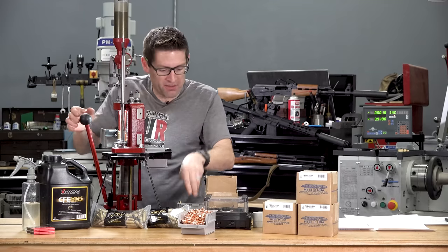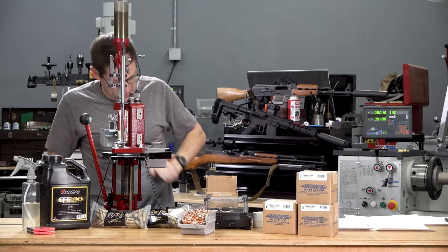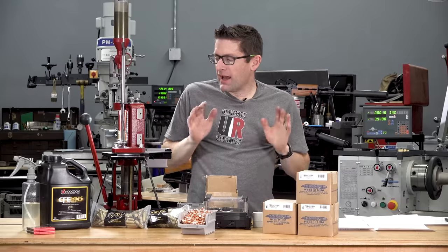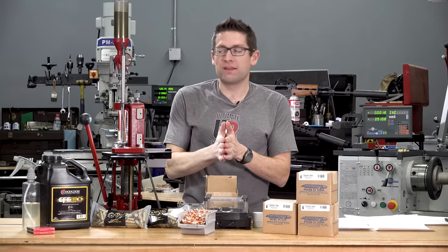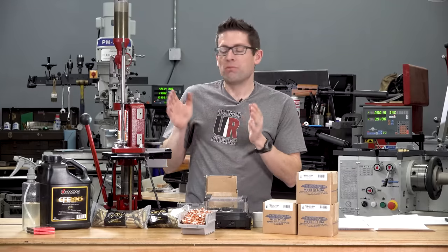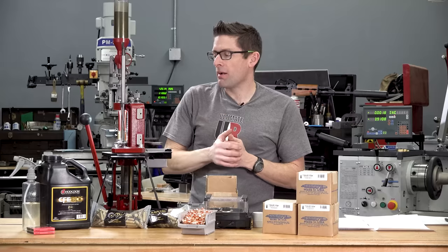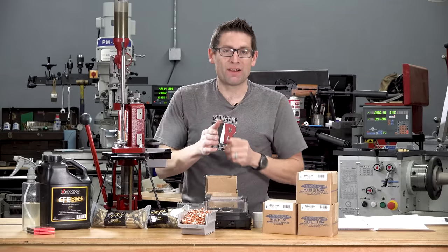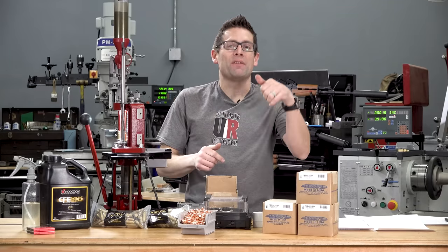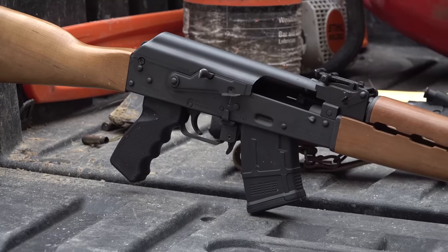Everything is overloaded — I've got components falling from various places. We're out of primers there. So that's the reloading process — it's straightforward and you're going to hit some pretty high volumes. Before I continue reloading, I'm going to add some more primers and make sure my powder level is correct. Then it's time to go out shooting. Let's talk about the results I got with these three rifles, starting with the most popular and going on to the least popular.